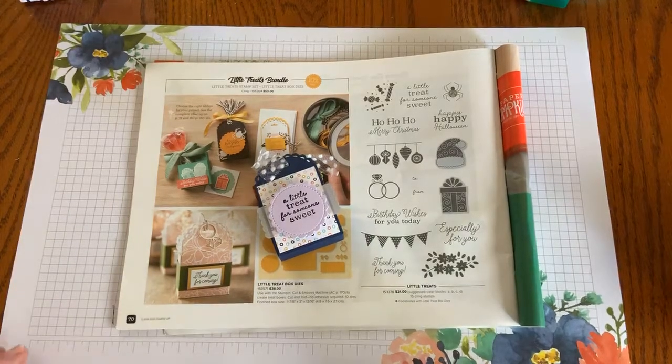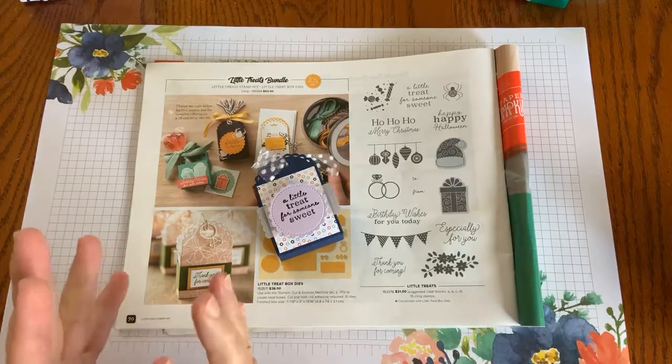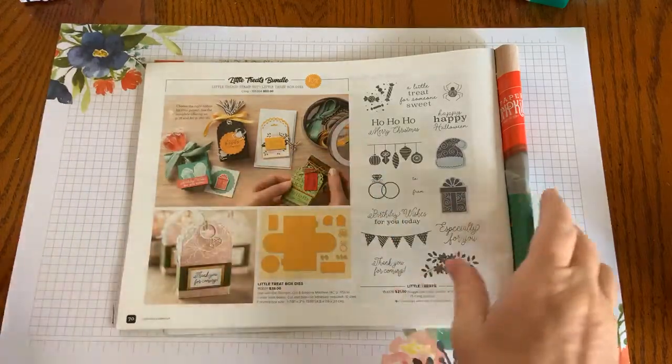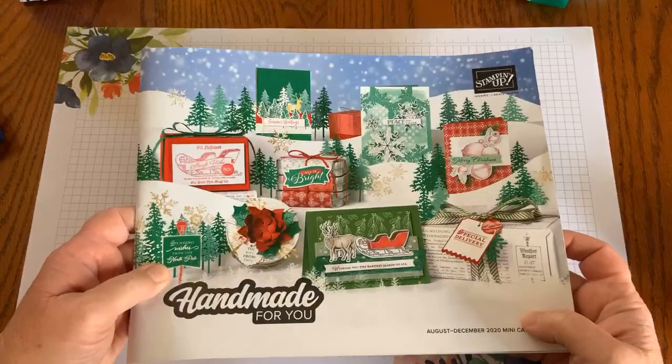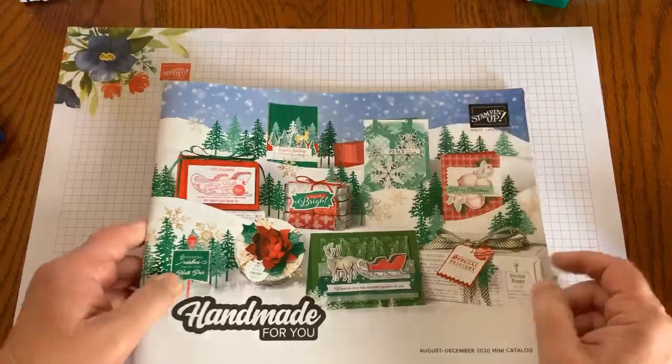Good morning, everyone. This is Kim Quady with KimPlaysWithPaper.com, joining you this Tuesday to show you something really exciting. It is an exciting day here at Stampin' Up!